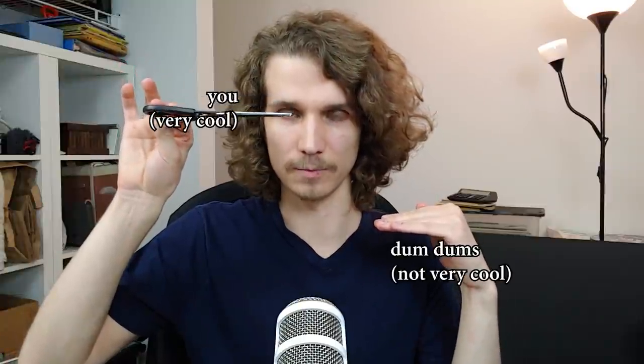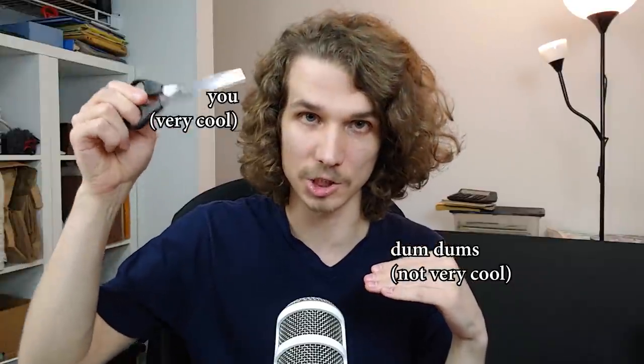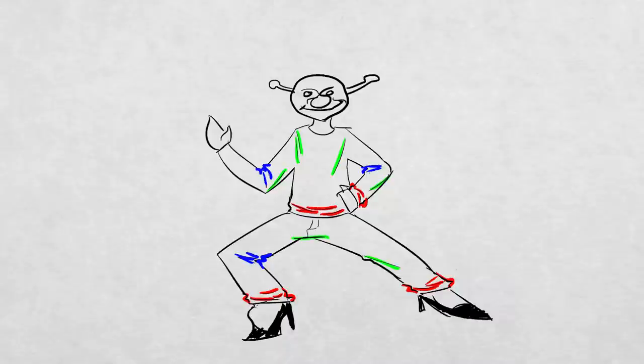By the end of this video there will be a large gap between you and the rest of the people who are still trying to scuff their way through drawing clothes. What most people don't realize — and what will set you apart — is that there are really only three types of wrinkles that you need to think about, and these wrinkles can be repeated throughout your entire drawing like a cheat code.